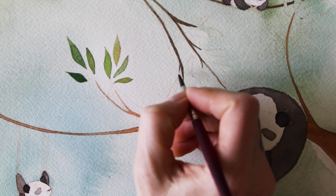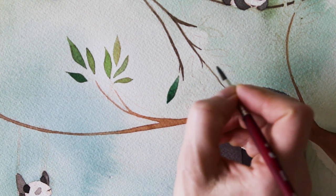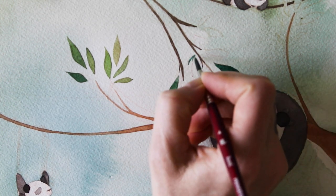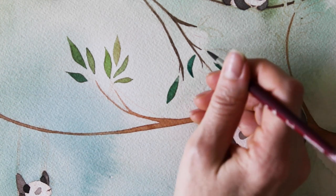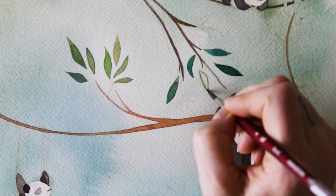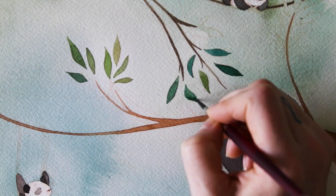One thing I love about watercolor is that even if I'm doing an element that's all green, I will always use about six different colors. I use green combined with tan and more bluey greens, really working that whole spectrum. It adds a really nice point of interest to the piece.